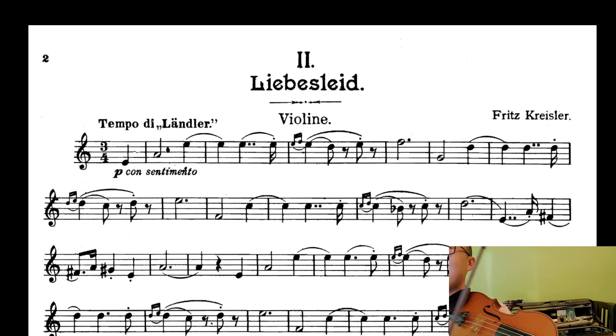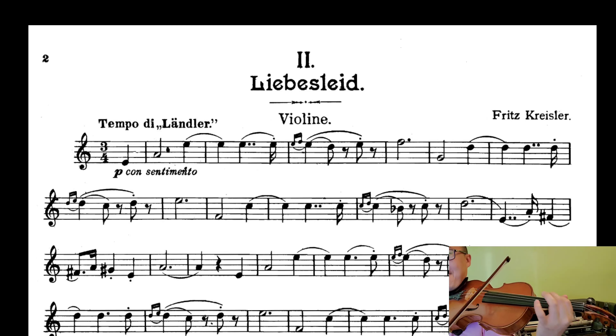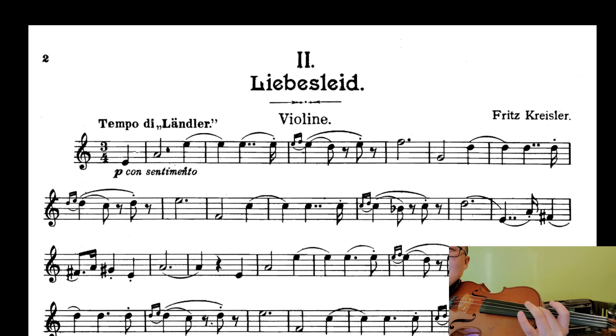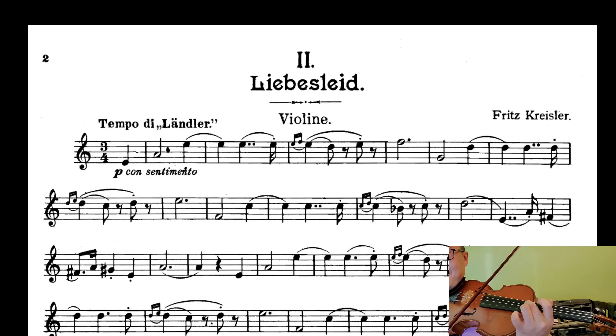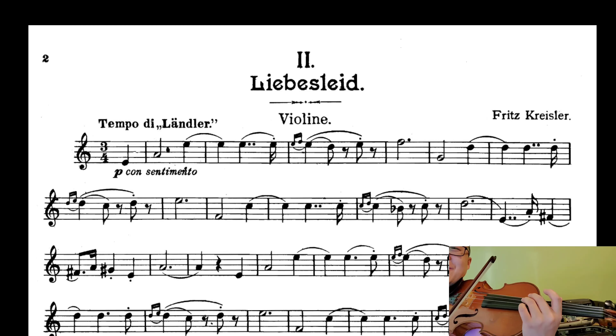I think there's supposed to be a slide here too. You want that slide, right? You can practice it to make the slide. And why second finger? So you could go like that... Now you're here, you can make another slide.